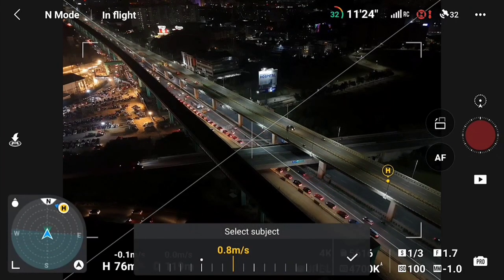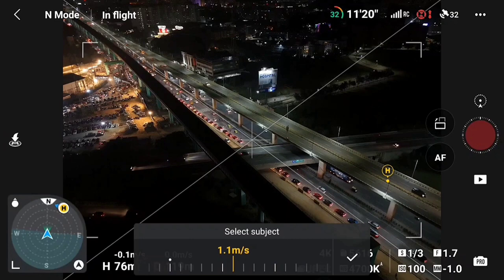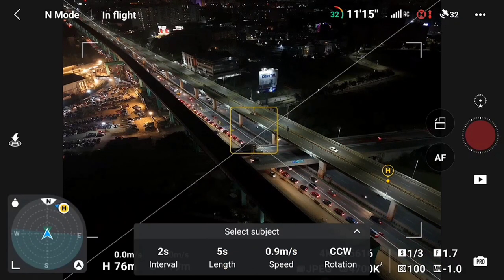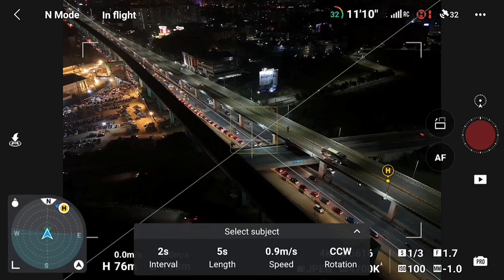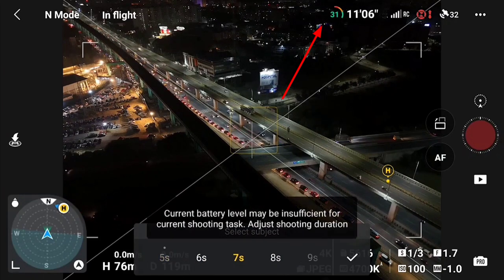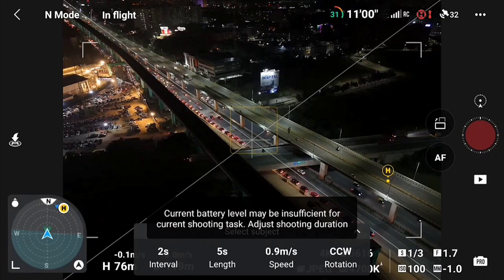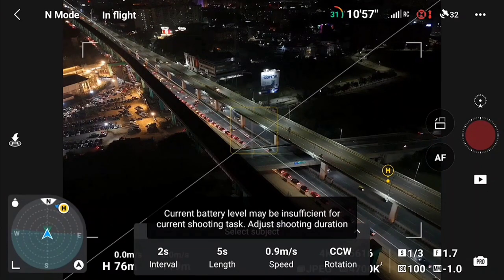Let's start with the speed — initially you have to select speed very low, that means 1 meter per second. For long exposure, you always have to select low speed, so select approximately 1 meter. You can set length to around 7 seconds, but since my battery is at 32%, I will set length to 5 seconds. Interval is 2 seconds, and rotation I will set to clockwise.